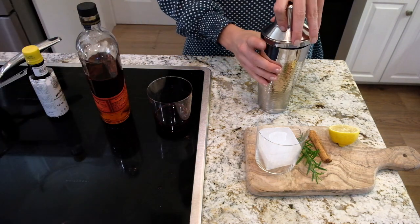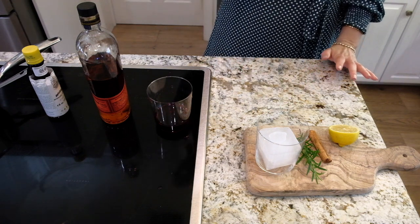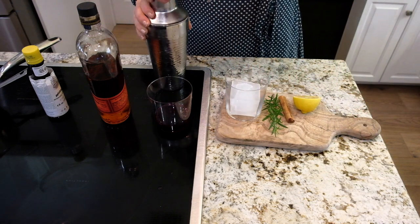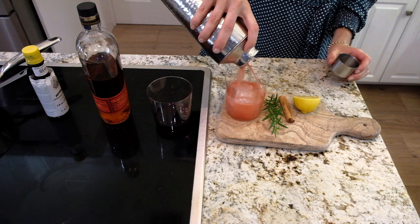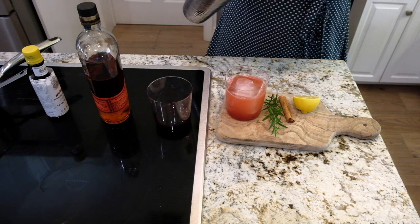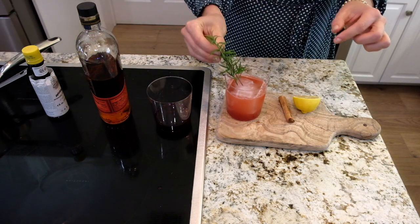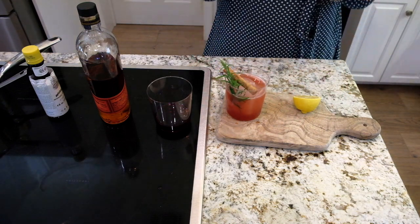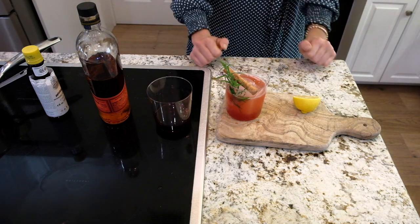Put the lid on and shake. I always like to use a big ice cube. This is gonna make for the best Thanksgiving cocktail ever. Garnish with a little rosemary sprig, maybe a little cinnamon stick — and hello, fabulous! Cannot wait to have it. Even if you don't like bourbon, I promise you it's so good — it's Christmassy, warm, amazing, and delicious.